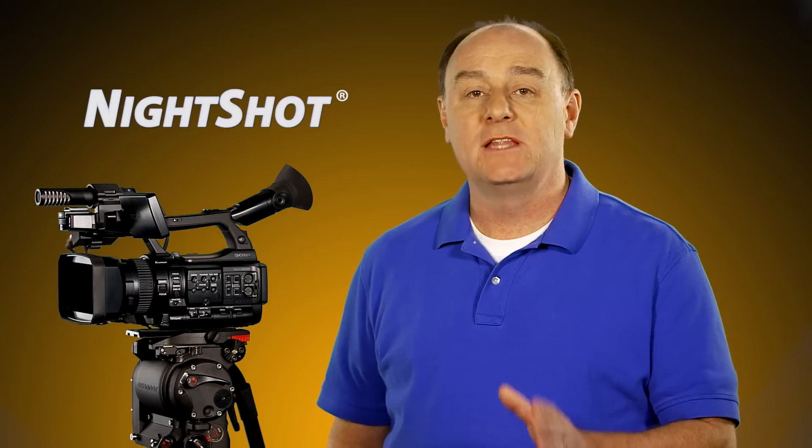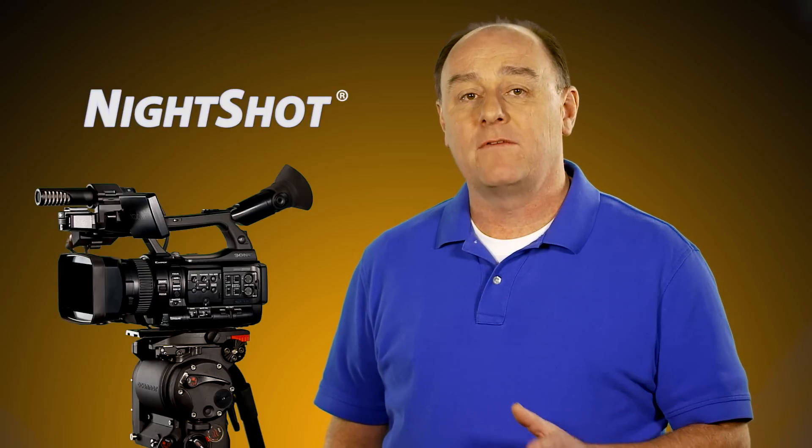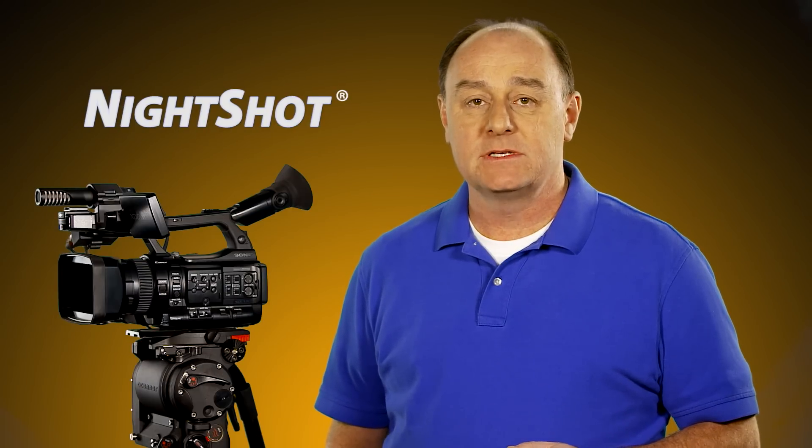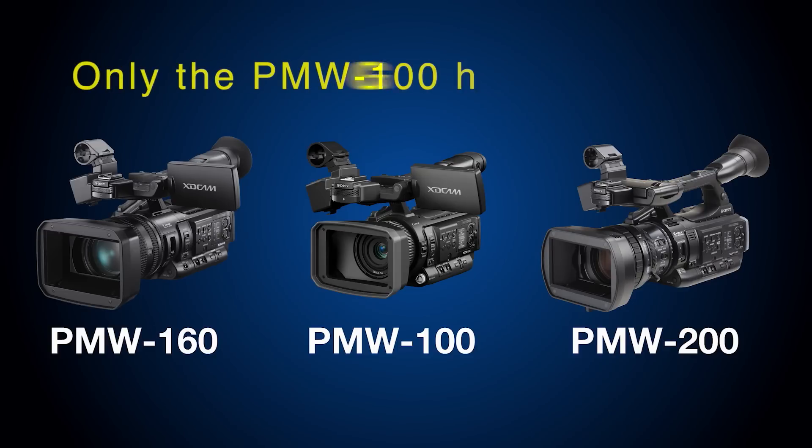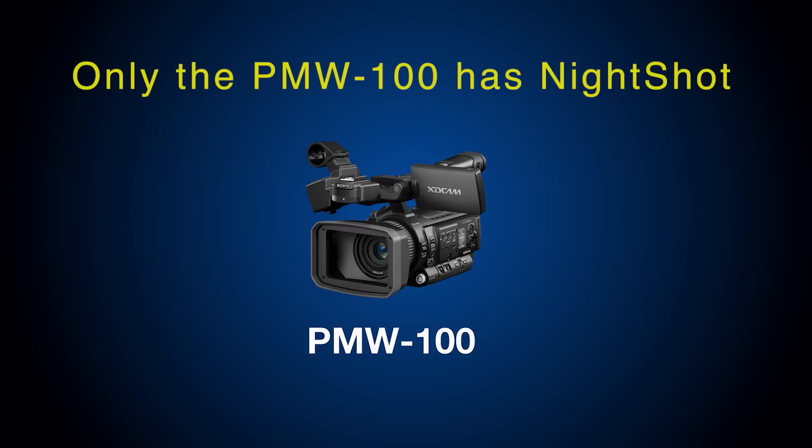The second low-light shooting function I want to talk about today is called Night Shot. As you may recall from the first episode of this video series, I mentioned that the PMW-100 is the only XD Cam camcorder to have Night Shot. So if you've got a PMW-200 or 160, don't bother looking because your camera doesn't have it.